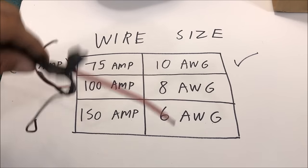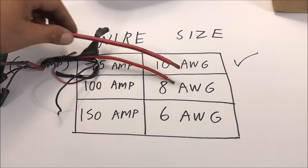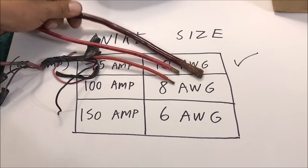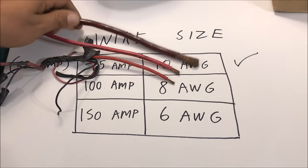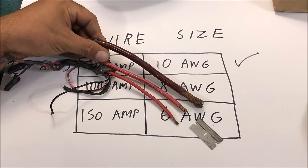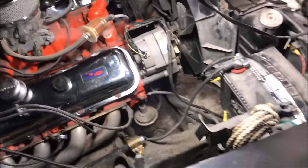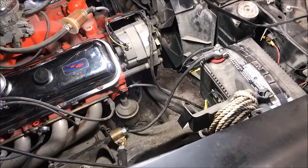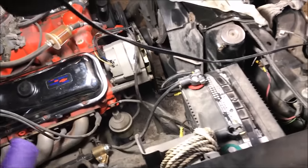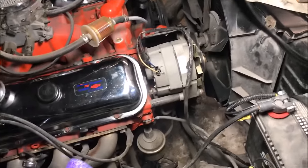Since you're doing an upgrade, a good idea is to go a size or two bigger. We have number 10 in the car currently. I've got some number 6 and some number 4 right here - the number 4 would be two sizes up. We're out here looking at the car to get an idea of what we're going to do. This job is about 95 percent planning and preparation and about 5 percent installation.